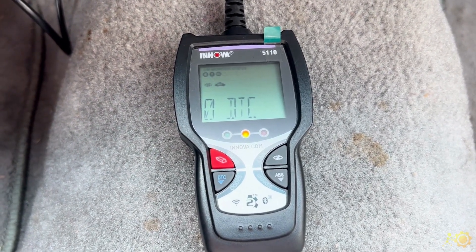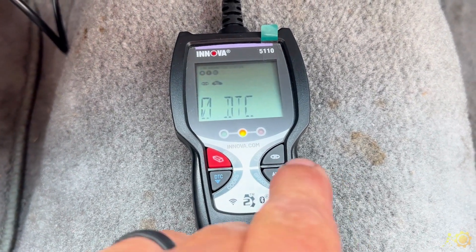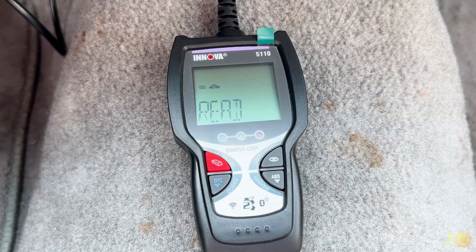Now if for some reason you were checking something on the car and you wanted to recheck it, you would simply hit the link and it would read it again.